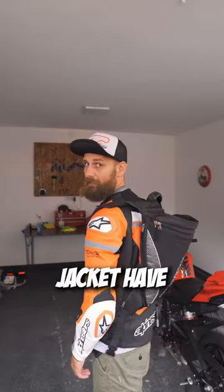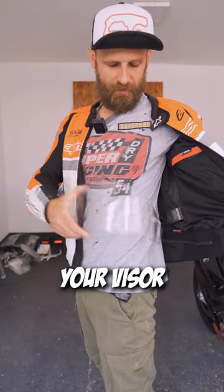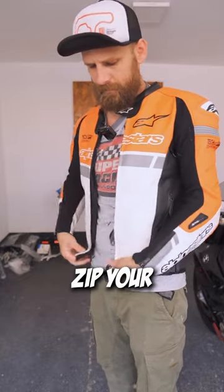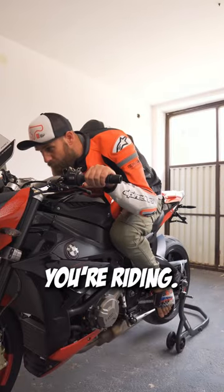But if your jacket has a hump, a backpack is out of the equation. In that case, you can tuck your visor under the rib here on the side and zip your jacket. It is impossible to fall out and you wouldn't even feel it when you're riding.